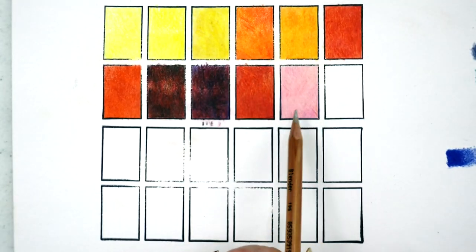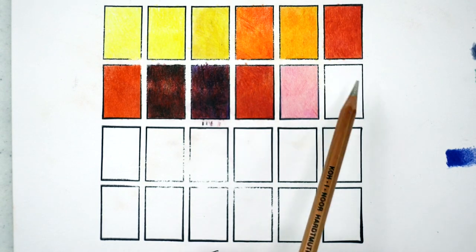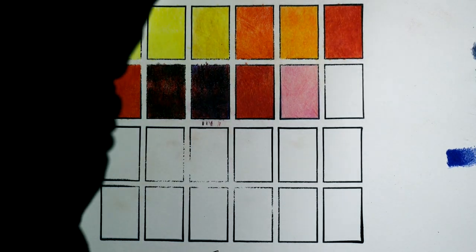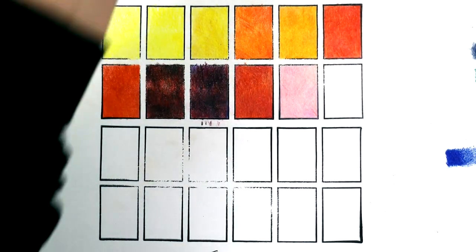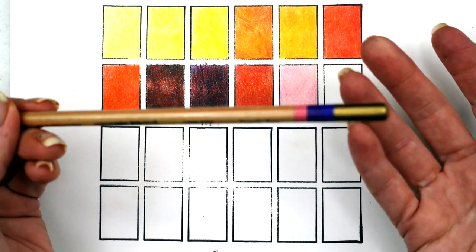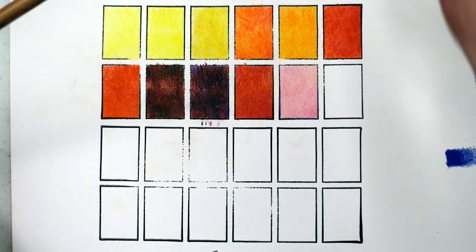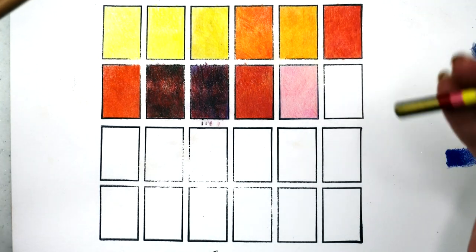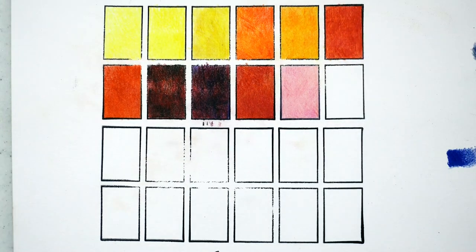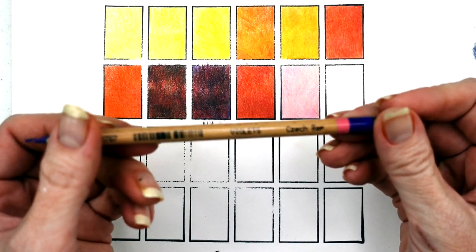Blush would definitely be a good skin tone for someone who's fair and has more pink undertones. As I'm swatching these, I get a feeling that the dominant color is going to be the middle tone — although I can't say that about every one, since Ember had more red than pink or yellow. Okay, this one is Violets — we have pink, blue, and purple.